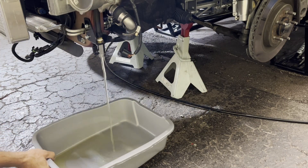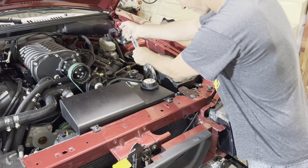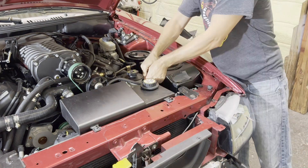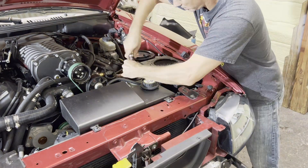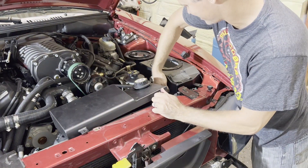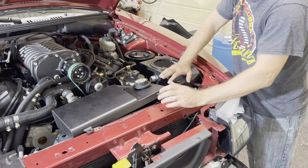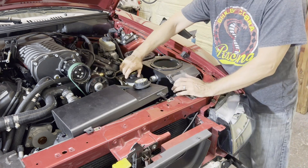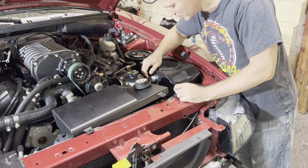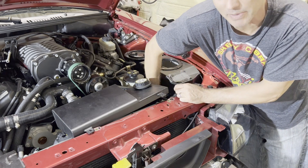I'd never removed one of these front tanks before so I wasn't sure what was involved. I had to loosen up the power steering reservoir and move it over, along with this inner coolant tank for the engine's coolant, and got that off. I can tell there's a bolt down at the bottom here I'll need to get to as well.